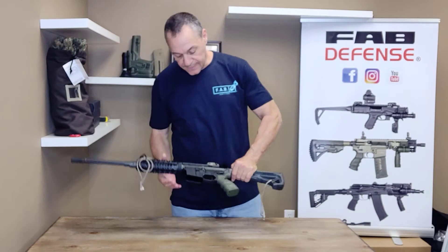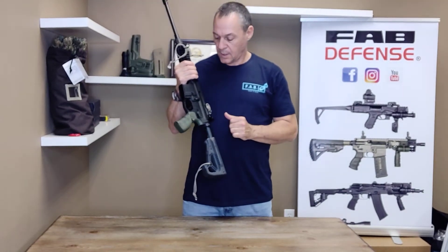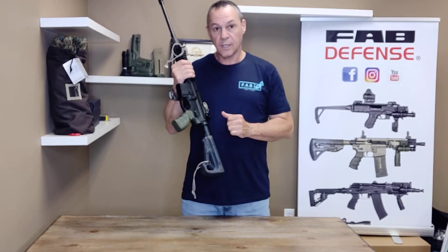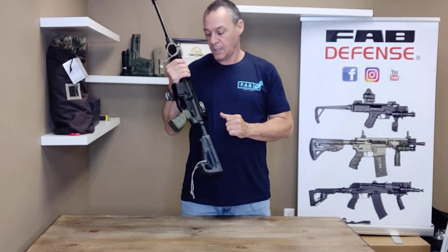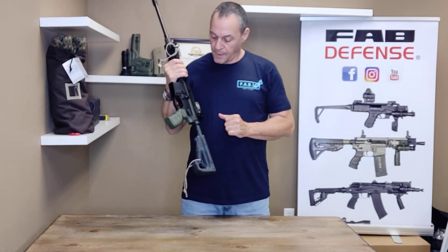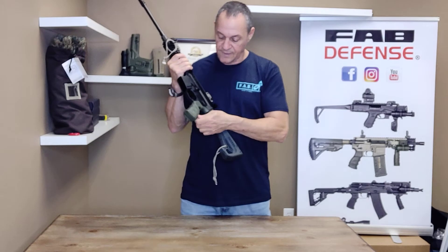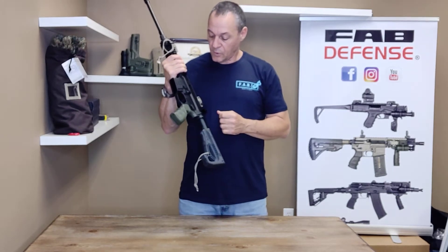Hi, this is Ed from Fab Defense. I want to talk to you about a very unique pistol grip. It's the AGF-43. It's a pistol grip, very comfortable, has a good grip to it.